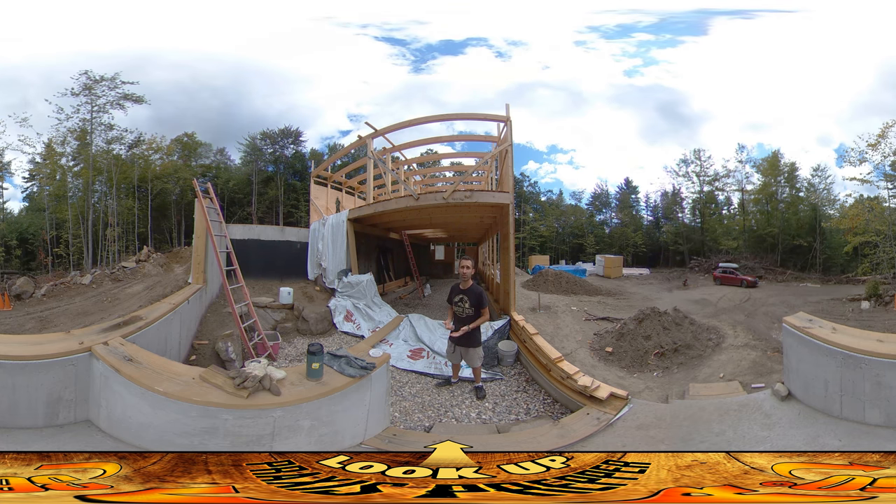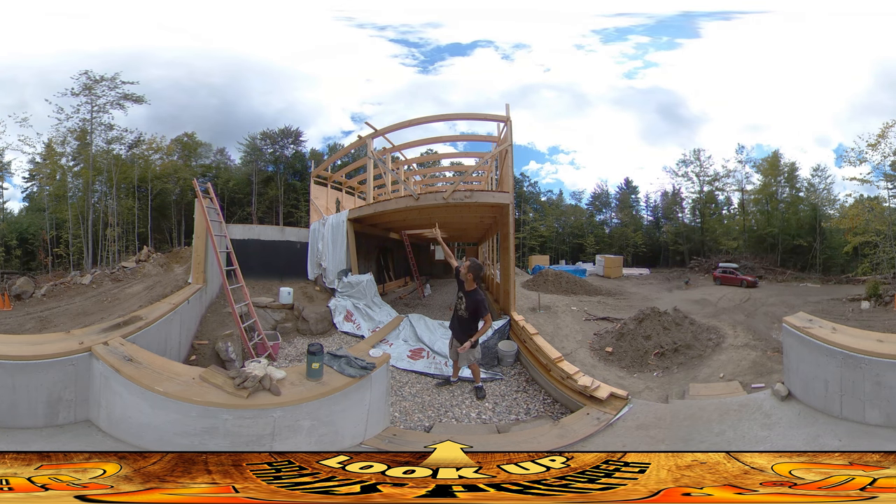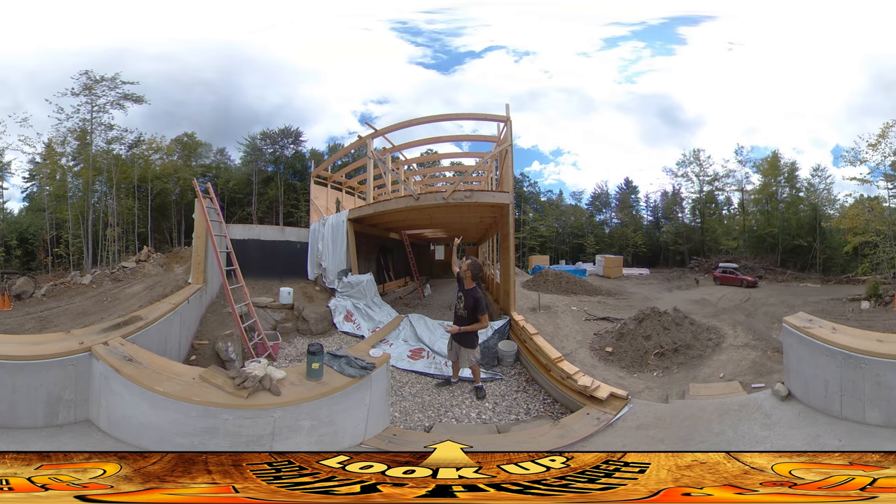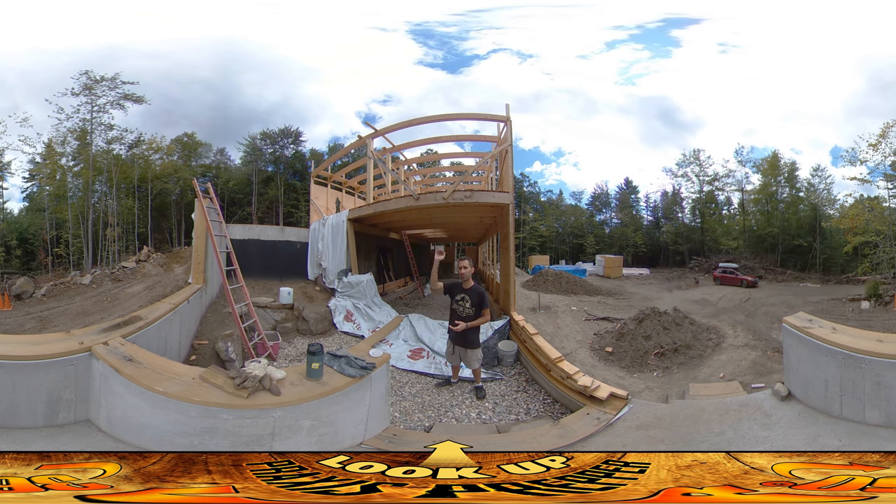That's pretty much it for today. We just had rain yesterday, so I'm not going to be doing a ton of carpentry. I think what I'm going to do is work on these vertical posts — they're pretty easy to do even if the wood is a little bit wet. Decking and stuff like that isn't so great when it's wet, but posts should be fine. I've got all my measurements for where the posts are going to be upstairs, and they're all seven foot six inches tall.